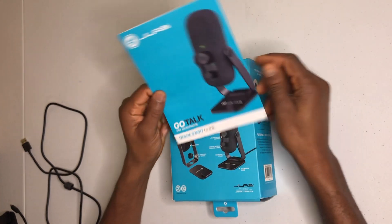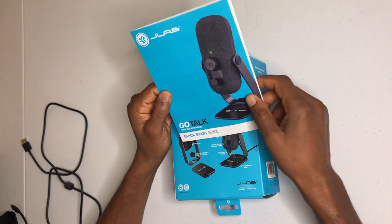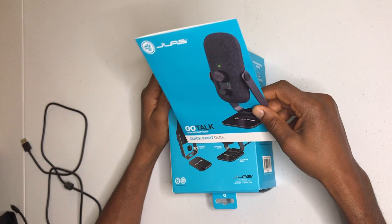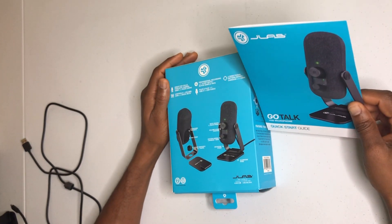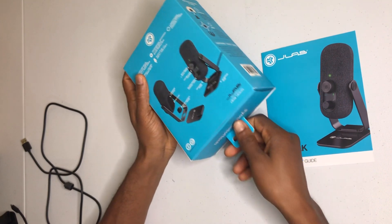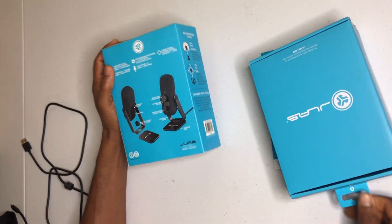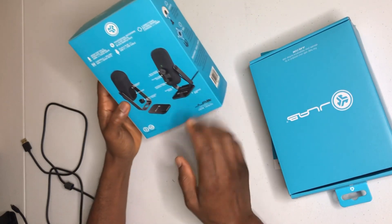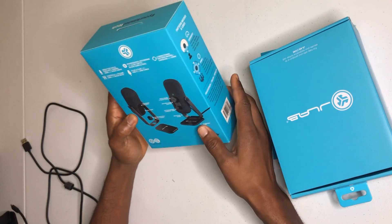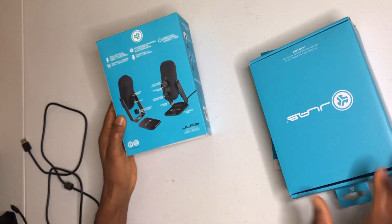This is the GoTalk USB microphone made by JLab. I just want to show you how it looks — very simple and easy to use. It comes in a simple box. Pull it out and open the box. The box basically shows you a description and labeling of the features. It's pretty much self-explanatory and very easy.